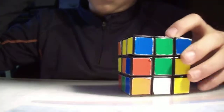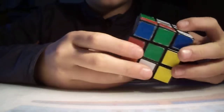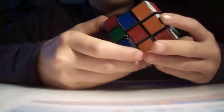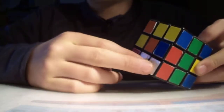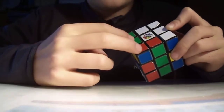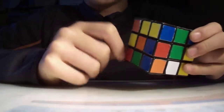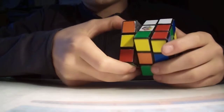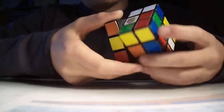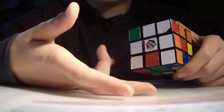Now all we have to do is use the same technique for these two pieces here. We place it under where we want it to be — I want these two right here. What I'm going to have to do is turn them away from the rotation, and since there's two pieces, I'm going to bring down the whole two rows of the cube and then slash it back in. Now we only have two white pieces left to put in.